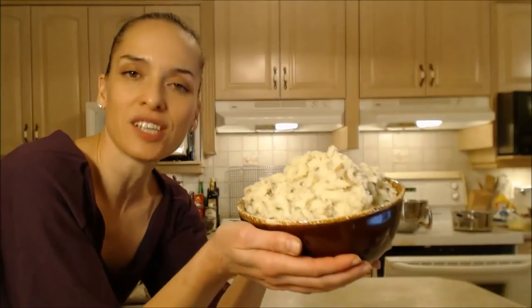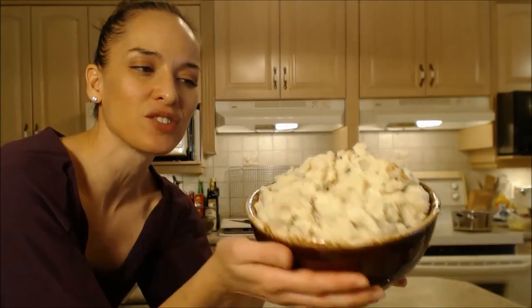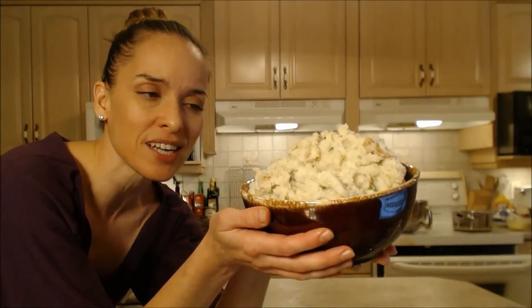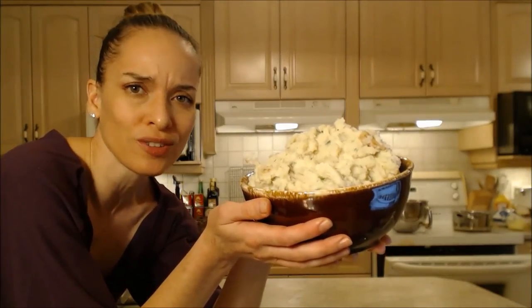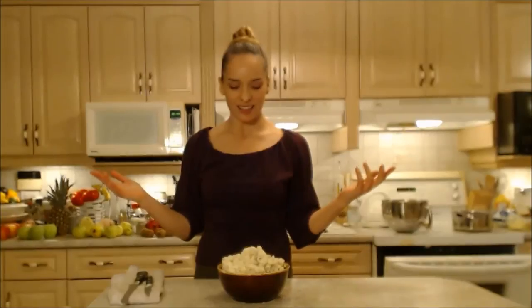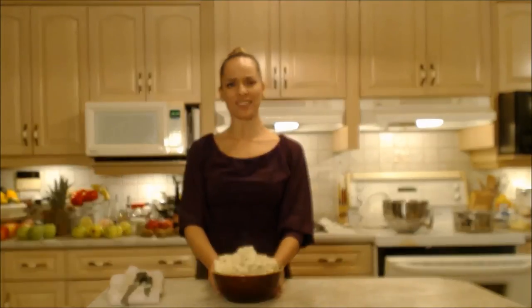So there you have it folks — some dirty mashed potatoes. They've got the skins in there and you can see the little flecks of green. They're really, really tasty. Adjust them according to your own taste; everyone likes them differently. But if you're doing gravy on them, you're good to go. That's how you cook dirty mashed potatoes — you can do it too. You don't have to buy that stuff in the box, and it's more nutritious because you left those skins on. Try it, you'll like it.